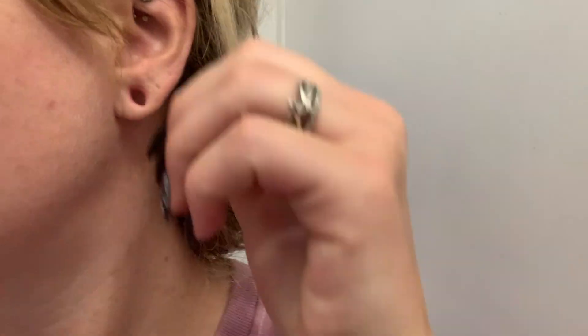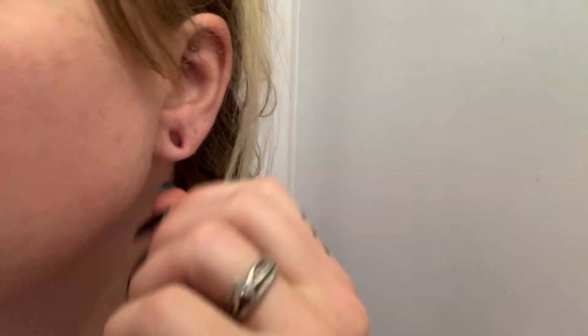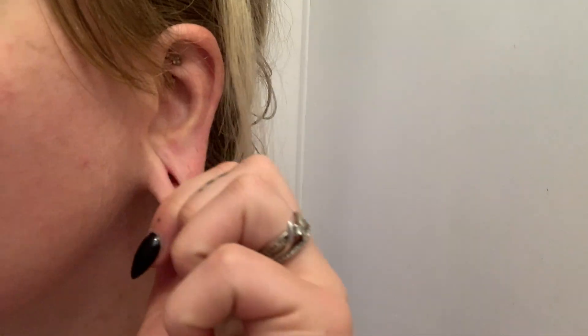The question I've gotten most often is about how often you should clean your ears. When I first started stretching, I cleaned my ears almost every single day because I had seen that somewhere as the best way to keep your ears from getting gross or stinky. As I continued to stretch, I realized that was way too often and it was actually irritating my ears to take my jewelry out that often, especially during healing periods. Currently I do it about twice a week, every three-ish days.